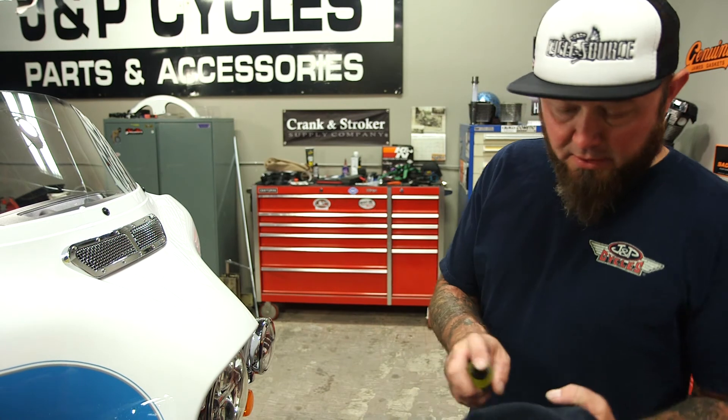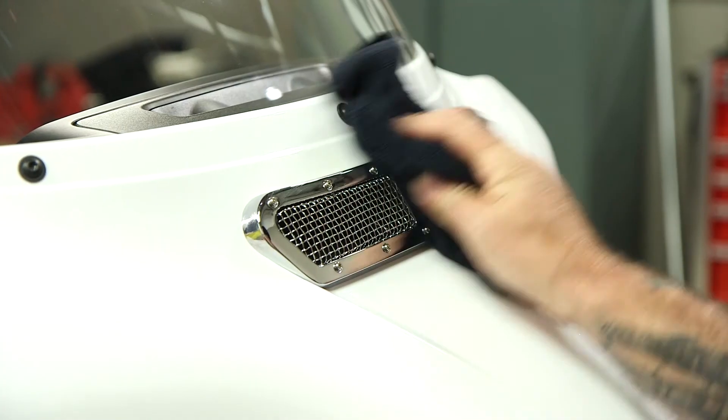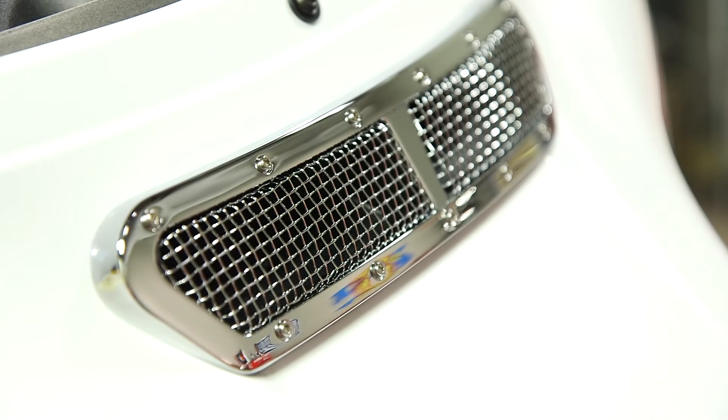All right, I'm just going to use a little quick detail and get my fingerprints off of here. And this installation is complete. Well, that was a pretty simple installation — didn't even need to get out any tools, something you could do at home in just a couple of minutes. I'm Pauly with J&P Cycles, ride them to hide them and ride it like you can fix it.